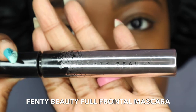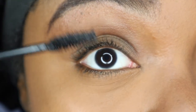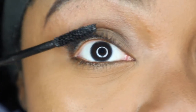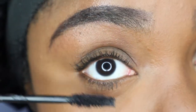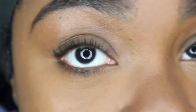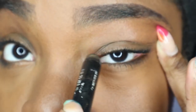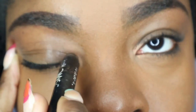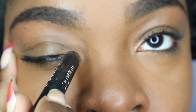Now for the eyelashes, we're going to go in with the Fenty Beauty Full Frontal Mascara. I have naturally full lashes, so I don't use any type of falsies. Since we're going for a more natural look, we're just going to apply some mascara — I love this mascara because it makes my eyelashes look so much fuller, thicker, and longer. Then I'm going in with a gold eyeshadow pencil that I love to put in my inner tear ducts just to give my eye a little pop, even though we're going for a more natural look.